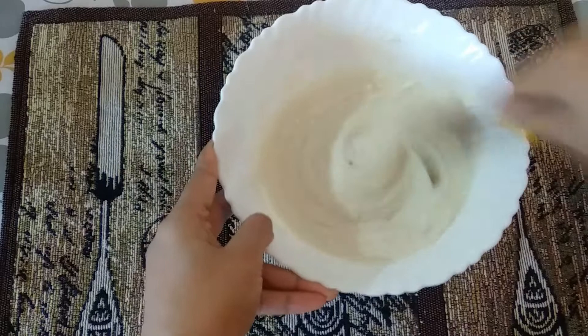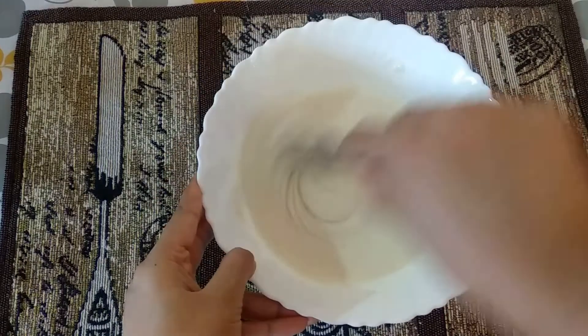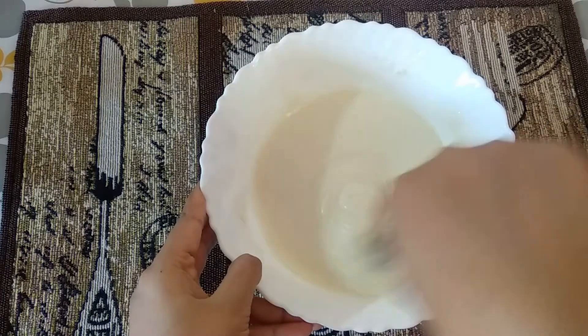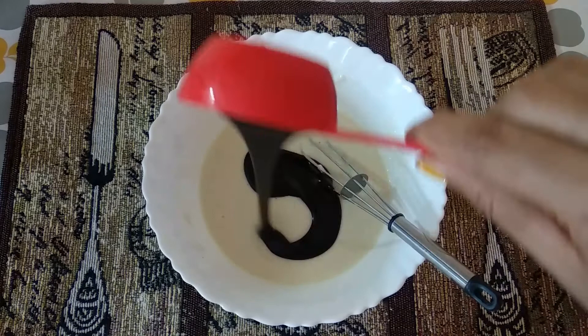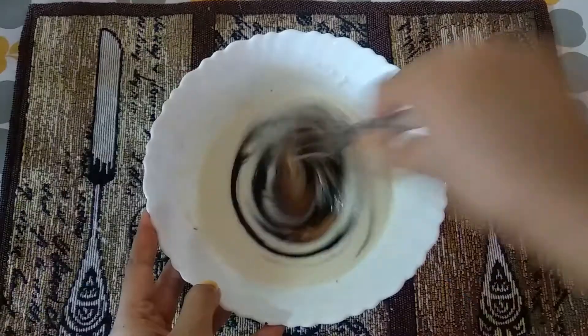You can see the batter is becoming very smooth and also lump-free — just like that, this should be the consistency. After that, I'm adding half cup of chocolate syrup. I have used Hershey's chocolate syrup but you can use any other syrup as well.